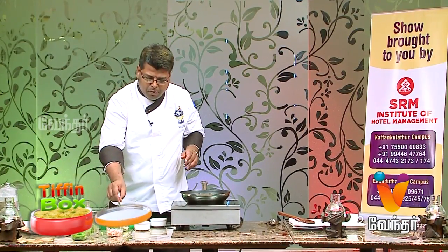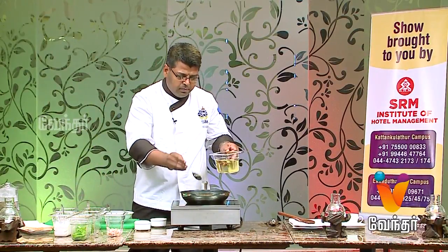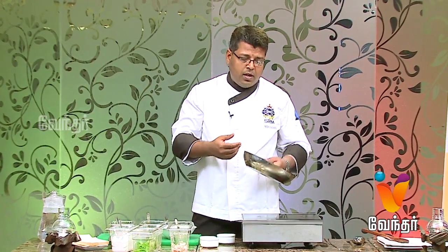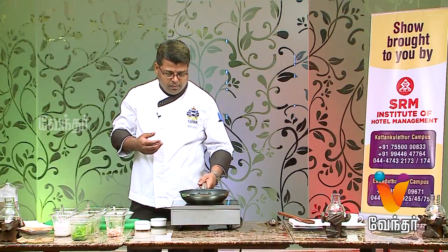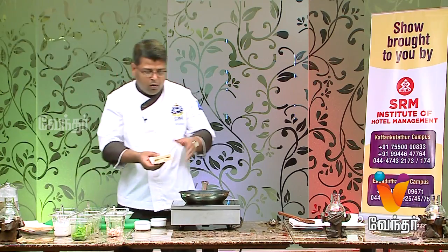Let's grill it. Put a little oil in the pan, or a little butter. You can also use olive oil. Let's grill it until it gets a golden color.